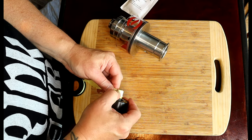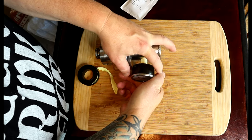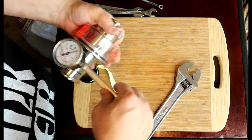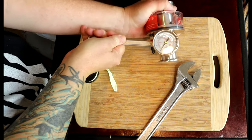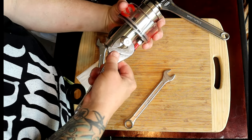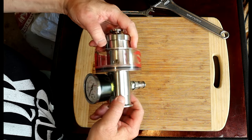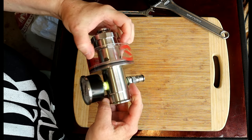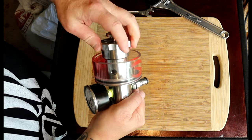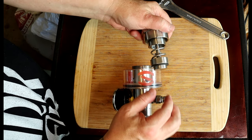We'll quickly put it together. I will use some thread tape — it's actually gas thread tape. I find it a bit thicker, so you don't have to use as much. I just screw in the gauge, and then of course the gas post. And that's your valve. Heavy duty stuff.